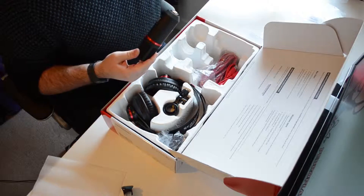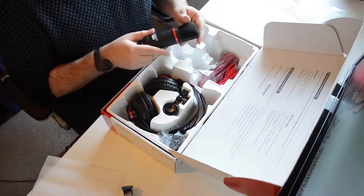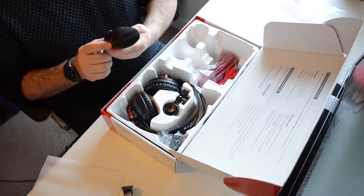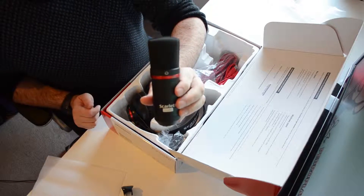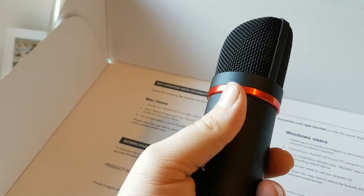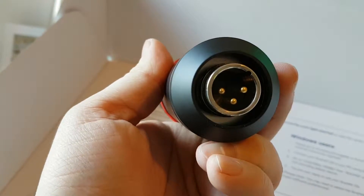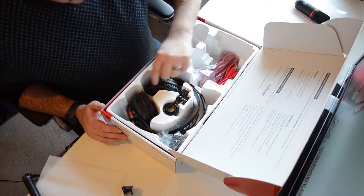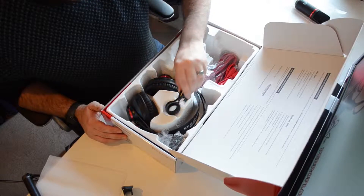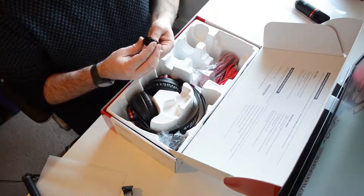The microphone that comes as part of the bundle — the one I'm currently talking on for this voiceover — is a cardioid condenser microphone. I'm really impressed with the build quality: it's nice and heavy with some good weight to it. It has an XLR input which you can plug into either of the two channels. Also included in the package is an adapter which you can use to connect the microphone to a boom arm or a mic stand.